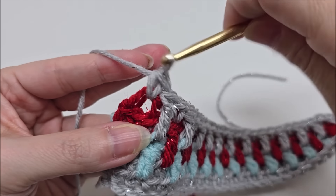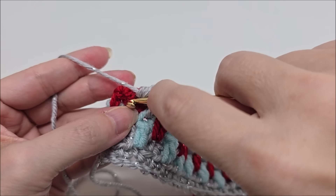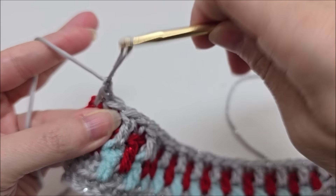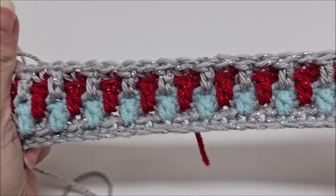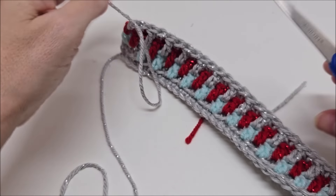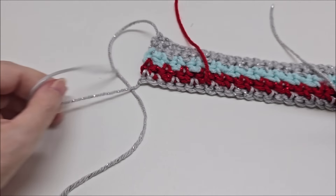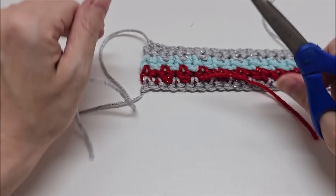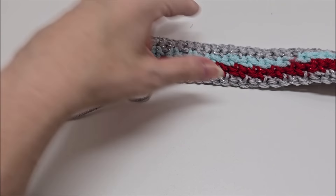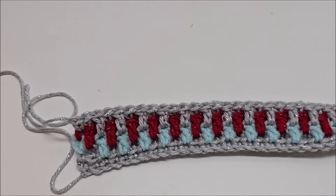I've come to my last stitch on the end — the single crochet — make sure you go through both loops on that one and single crochet, then tie that off. So we just keep repeating rows three and four — that was a repeat of row three — and you hide that tail as you go so we don't have any pesky tails at the end, as we normally do with mosaic.